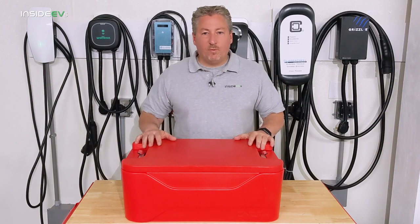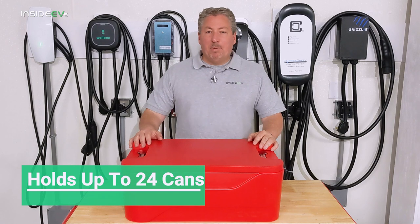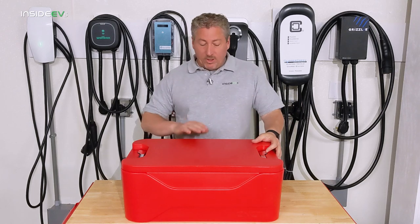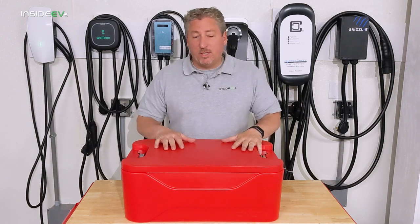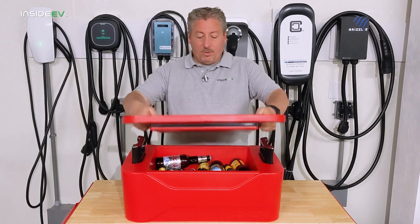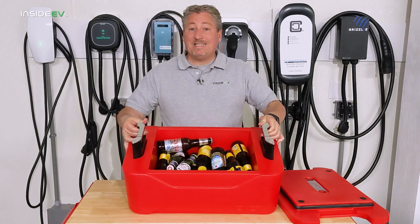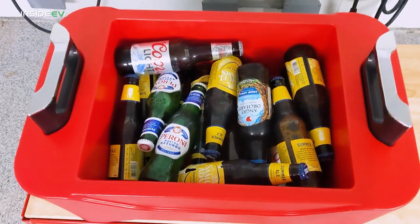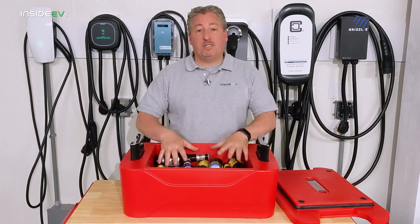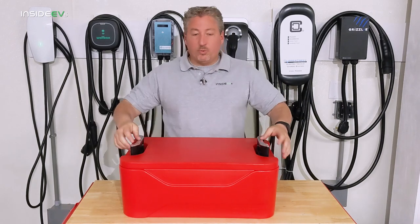It can hold up to 24 12-ounce cans of soda, beer, or the beverage of your choice. It can't hold bottles standing up — they're a little bit too tall and you wouldn't be able to close the lid. However, I found that if you lay the bottles down, you can fit 16 bottles of your desired beverage lying down with enough room to put some ice on top and still close this strong lid just fine so it locks down as you'd want it to.